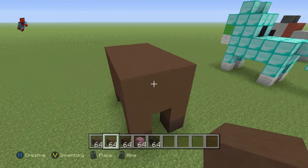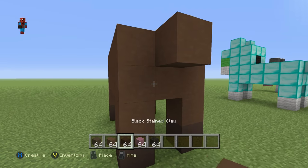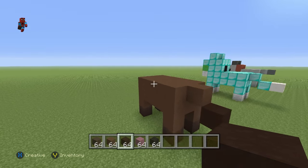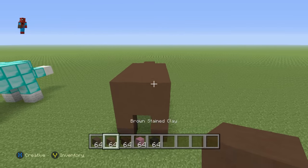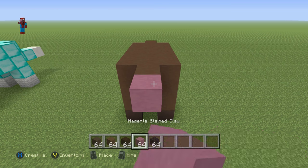Coming out of the back of your horse, from the top centre middle block at the back, do a brown stained clay, then outward diagonally do a black stained clay. Out of the front middle block at the top of your horse, you want to do a brown stained clay, followed by a magenta stained clay.